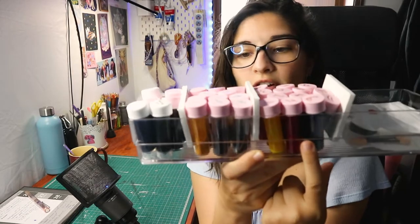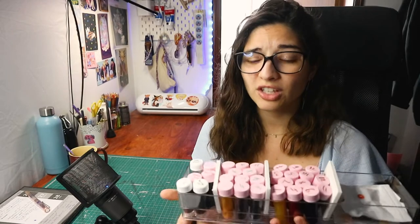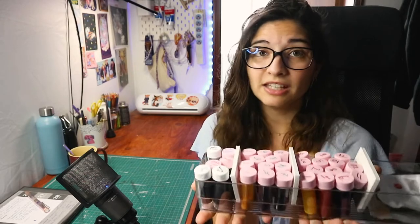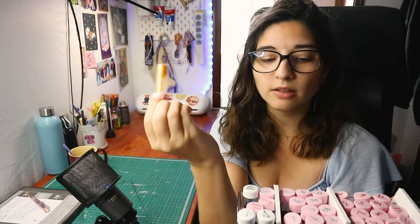So in this little corner here we have Dr. Ph. Martin samples which I've been wanting to try for a really long time but I just haven't really had the time. A lot of my work lately has been having me just doing digital stuff so traditional work unfortunately has fallen a bit out of the wagon, so I thought we could have some fun with some of these today.